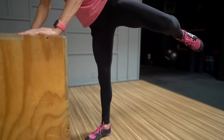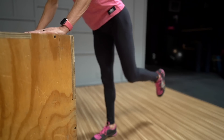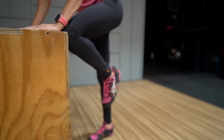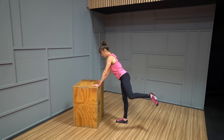Everything is connected. If you want better glute engagement, you can't ignore your feet and ankles. And if you want better balance and foot and ankle stability, you can't ignore your glutes. That's why standing moves like the three-way standing hip circles are so key to include — they work on improving your balance while activating your glutes.